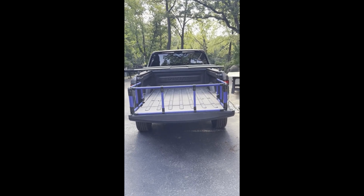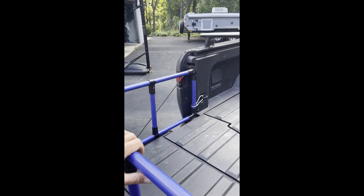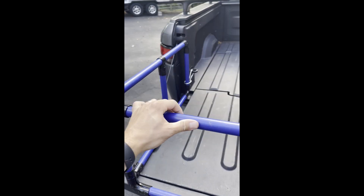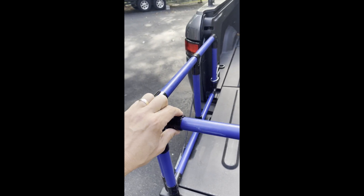Hey there everyone, I get a lot of questions about this bed extender we made, so I wanted to share a little bit of detail about it in case you want to make one yourself. It's made from a product called flex pipe. Flex pipe has a rubberized coating and comes with little joints that you can buy, and it really lets you build anything that your heart desires.